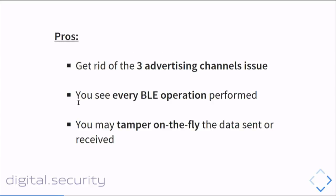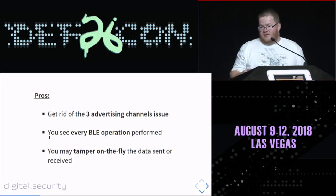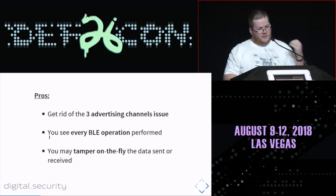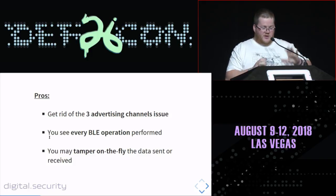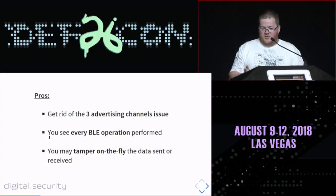This approach was working pretty well until the last few years, and it has significant advantages. You can get around the three-advertising-channel problem because you control the advertising yourself. You can see every BLE operation performed — characteristic writes, reads, discovery — you see everything. And since you're in between the two devices, you can also tamper with data on the fly, changing bytes and causing security issues.